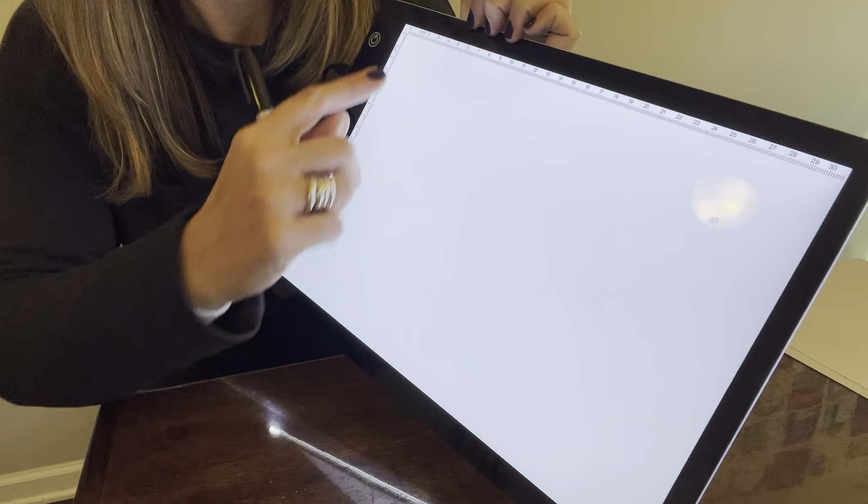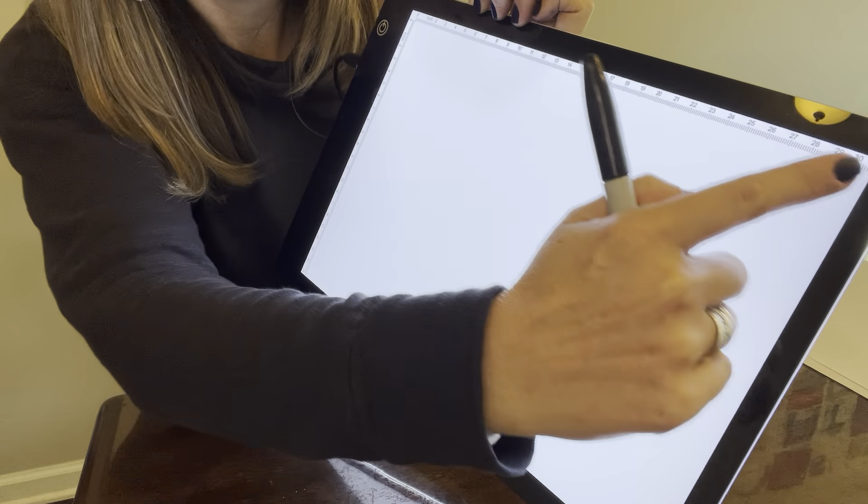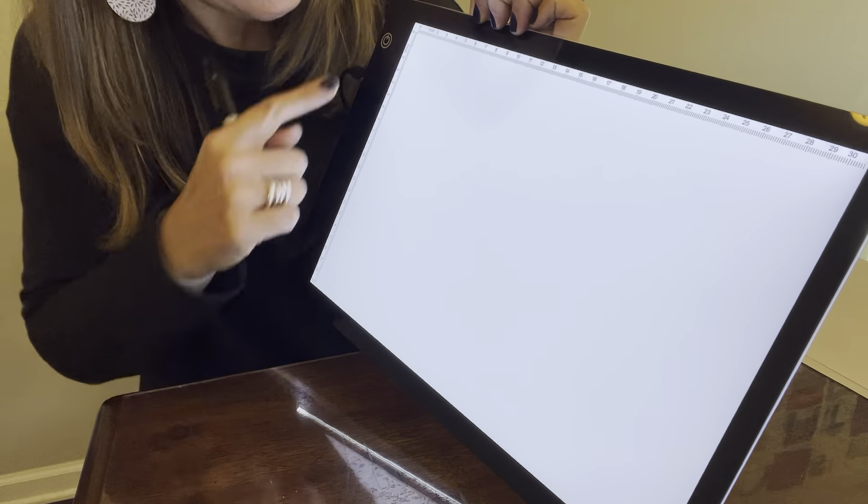It also has centimeters marked on the sides so that you can measure whatever it is that you're doing, if you're doing some really serious artwork.